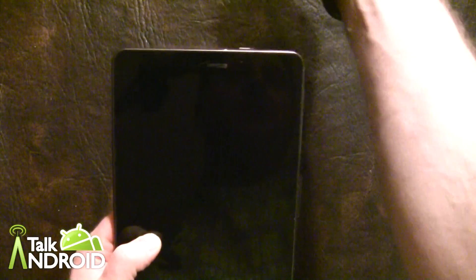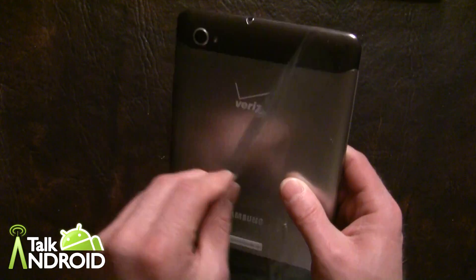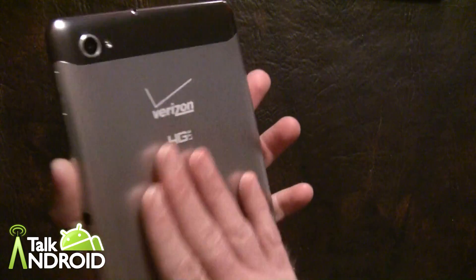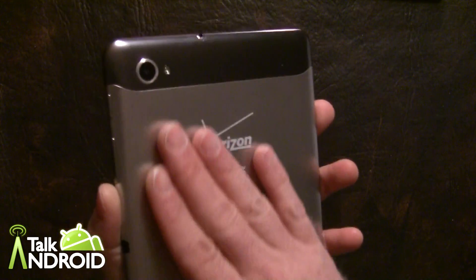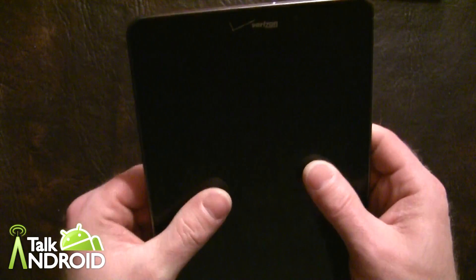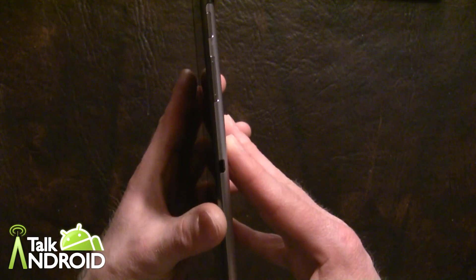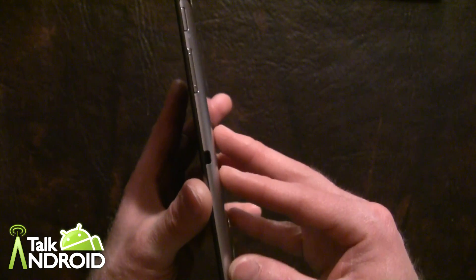This tablet does look nice and feels nice too. The 8.9 I remember was pretty slick, and so was the 10.1. This one is pretty nice and smooth — I like this finish, very nice. There's the thickness. We have the volume on the side and the power button there.